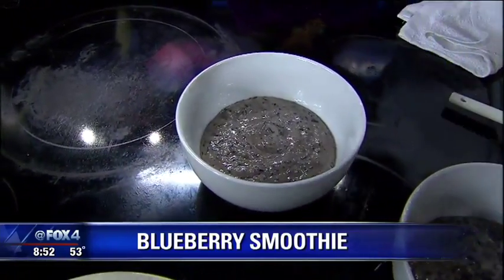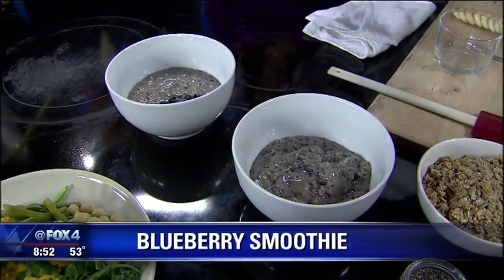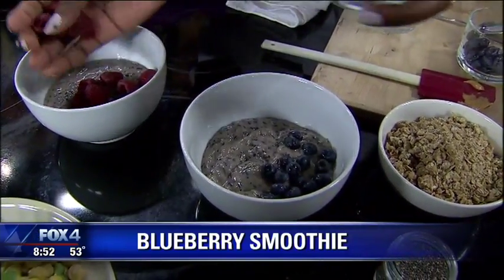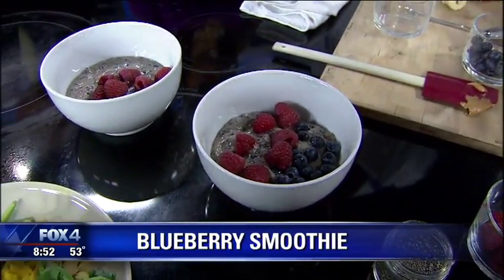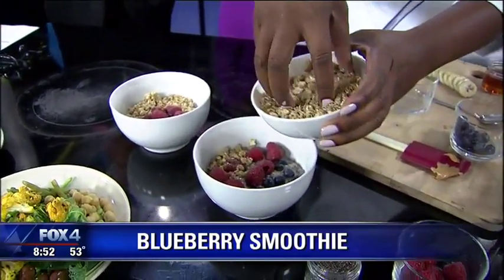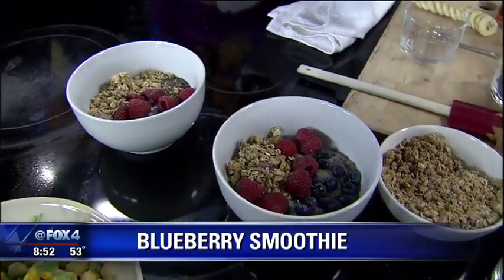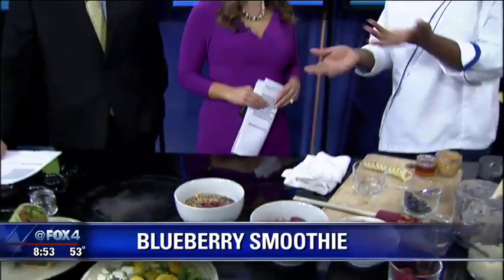The great thing about it is you can top it with whatever you want. You can do some blueberries, some beautiful raspberries. For me, I want to sit down and enjoy my breakfast, and it helps when I can get some texture with a little bit of granola. You can do sliced bananas. I'm adding some chia seeds to boost fiber and protein. It's all about using what you have at home, enjoying yourself, and taking in that meal with your family. And it's got some substance — you're good all day. It's not like driving down the road with a straw.